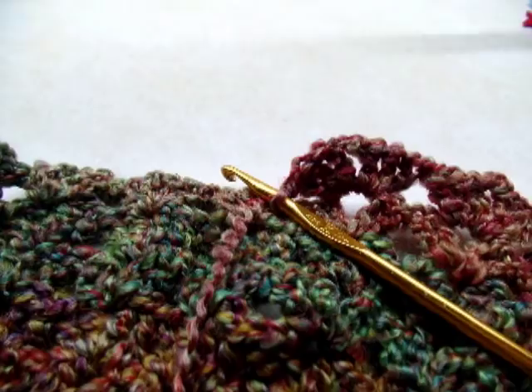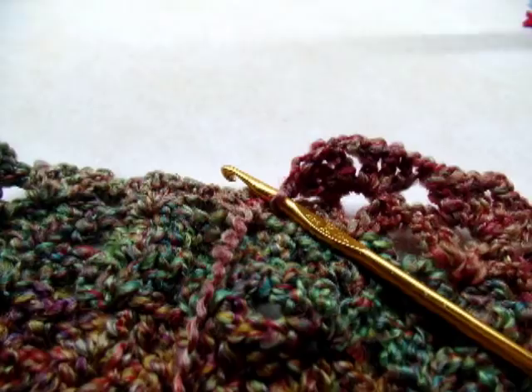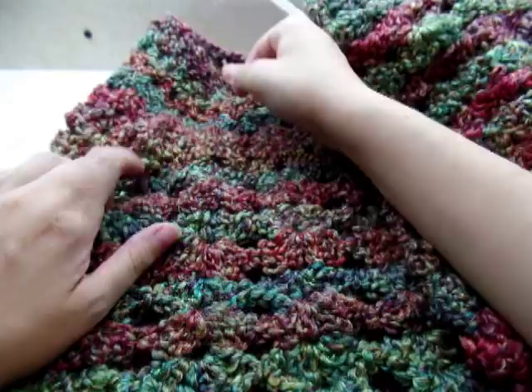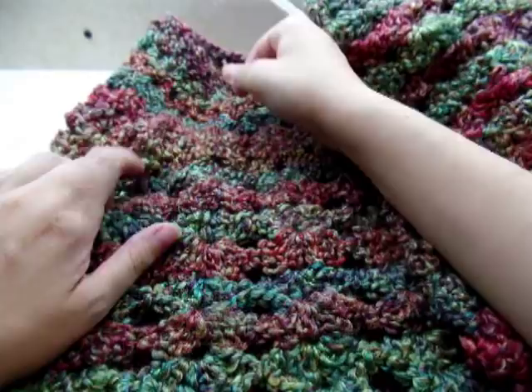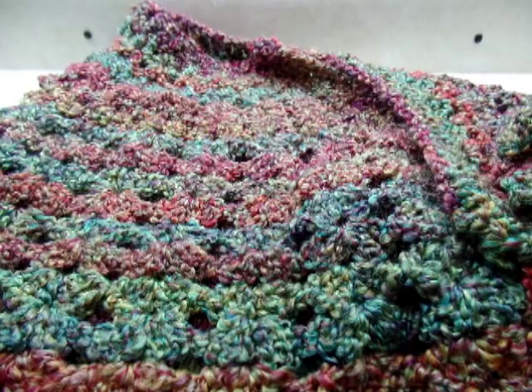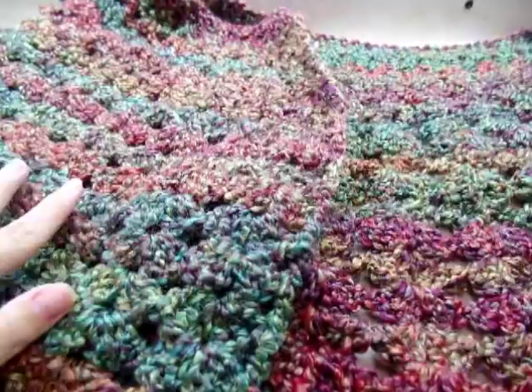I've done a total of 10 rows with the triple V-stitches, which brought me to a total of 17 rows altogether. You can make yours longer — like a long poncho if you want — or keep it as a little capelet. It's up to you however you want to do it.